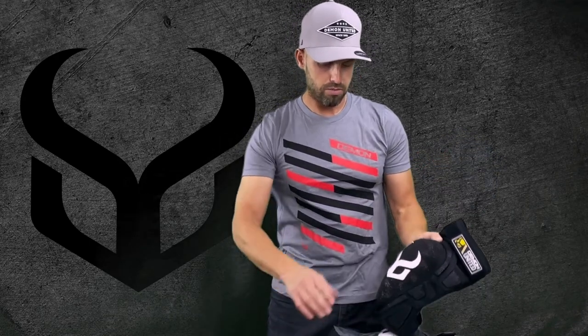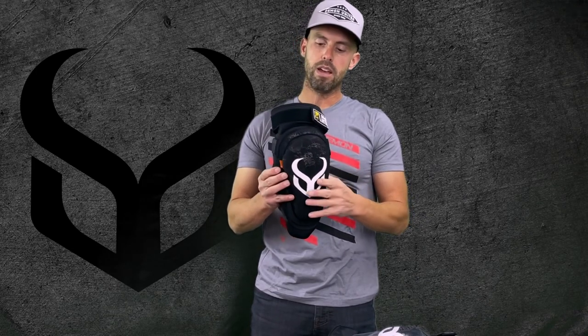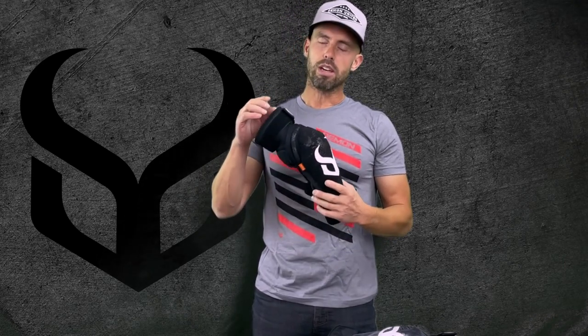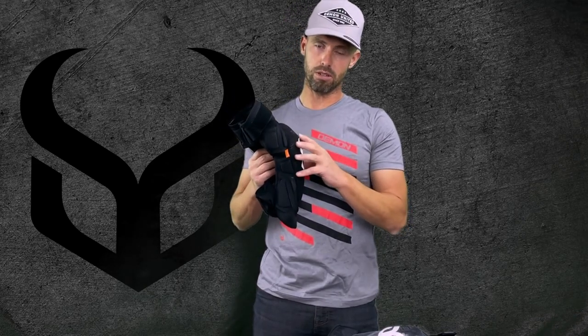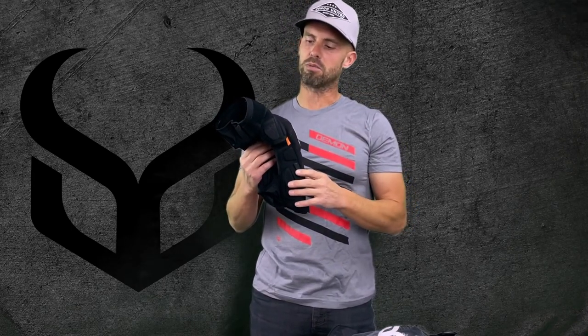Now a couple of features that are brand new for the version 4. First of all, this V4 is extremely lightweight. We studied a lot and did a lot of prep on the type of materials we're using on the V4 product to ensure that we're bleeding off as much weight as possible, and we did that with several methods.